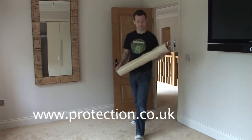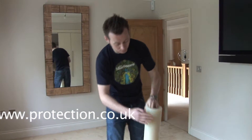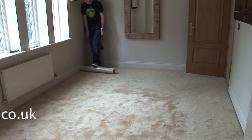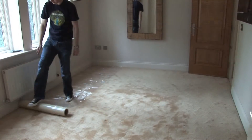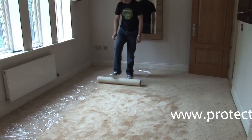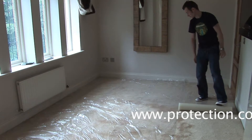Try Carpet Protector from Protech. Carpet Protector is quick and easy to apply straight off the roll. As it's self-adhesive, it adheres directly to the carpet, preventing it from moving about underfoot. No laborious taping of the edges to hold it in place.